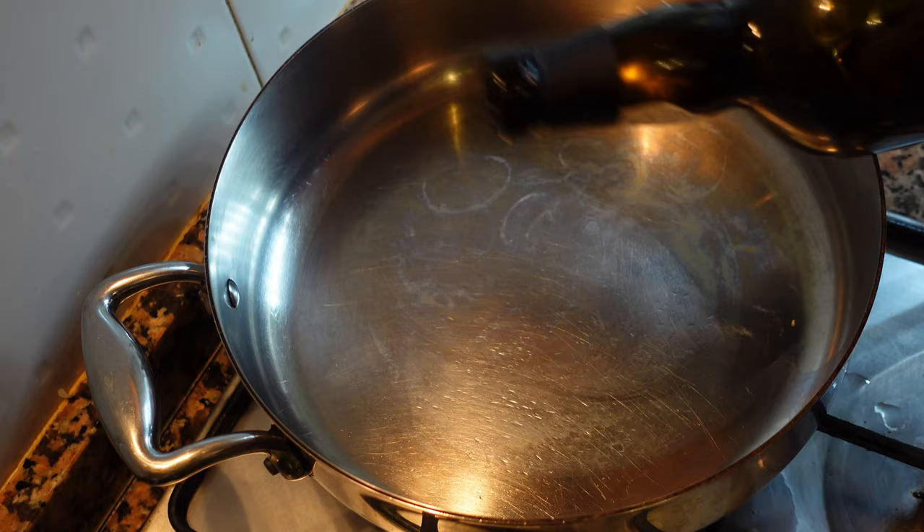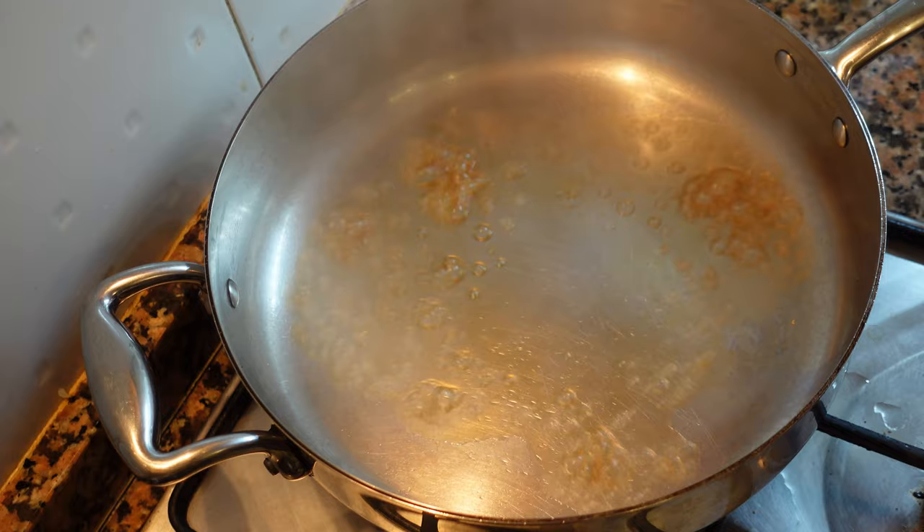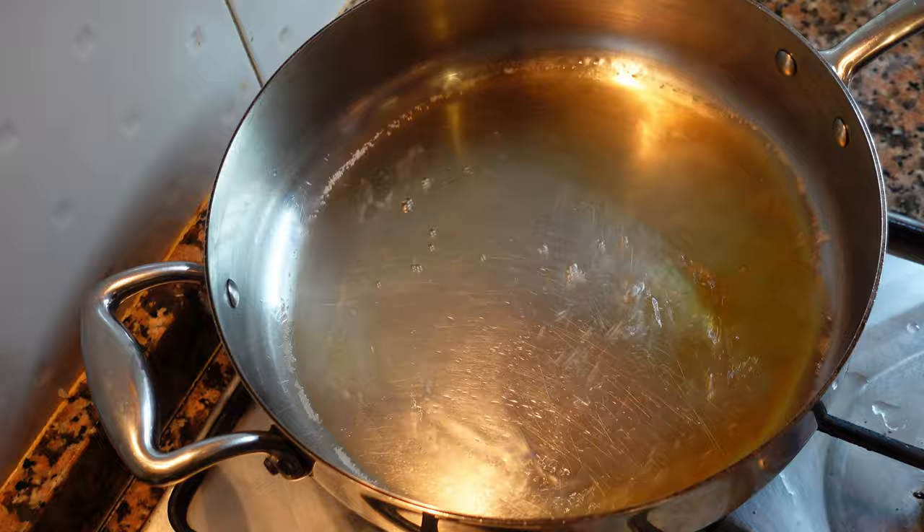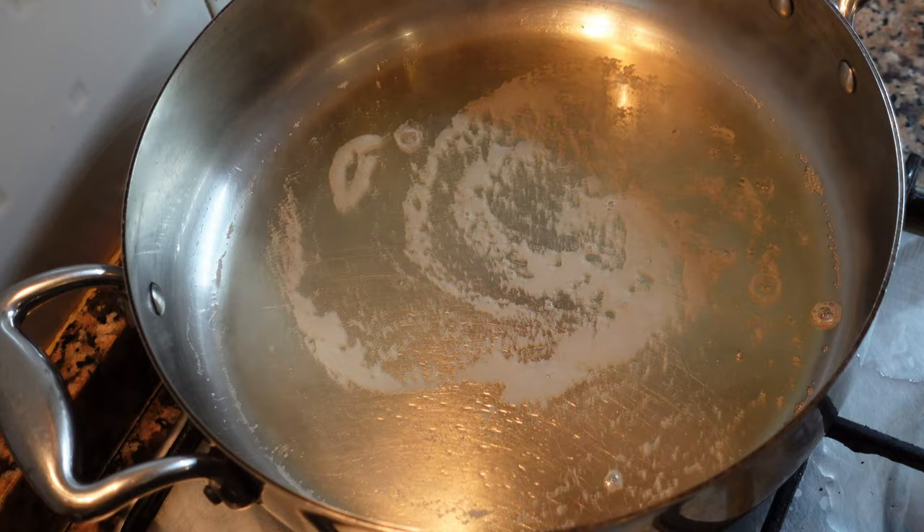Take a hot pan and add a tiny bit of Madeira — if you don't have Madeira you can use brandy or substitute more wine. Now add some dry white wine, about one glass worth, and let this reduce by half.